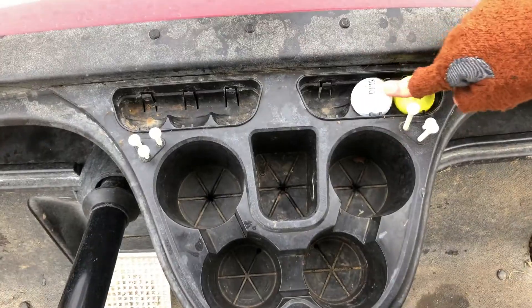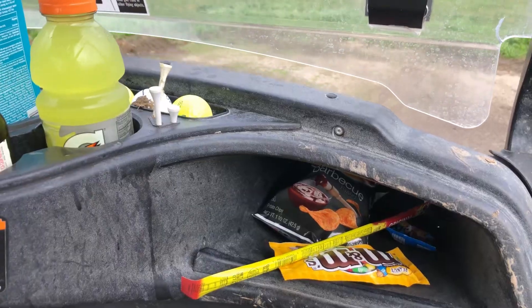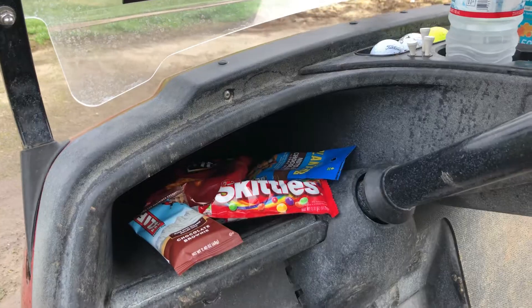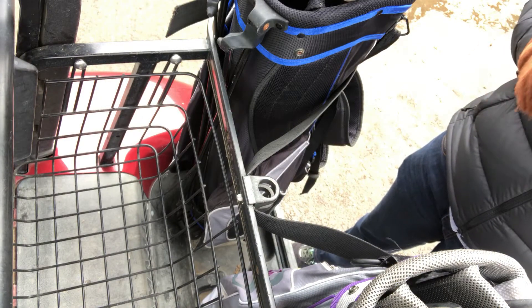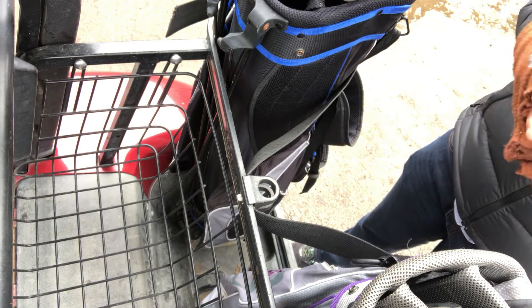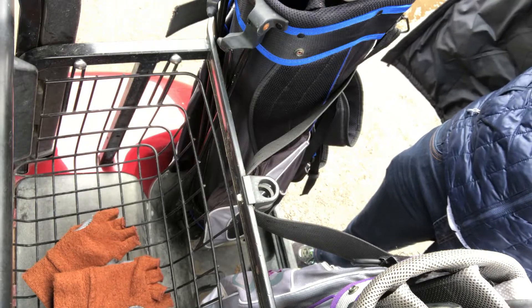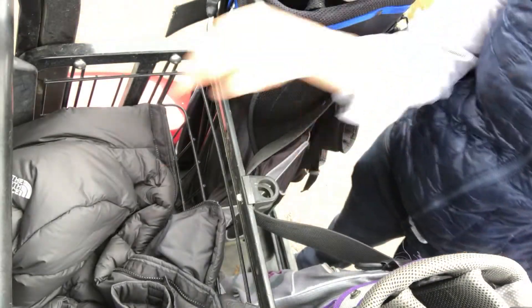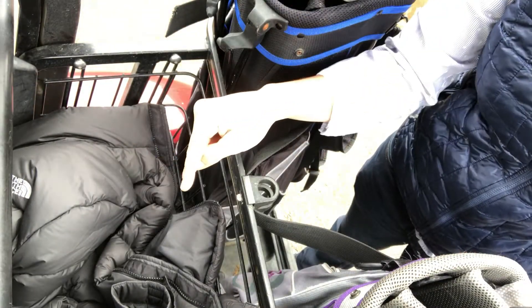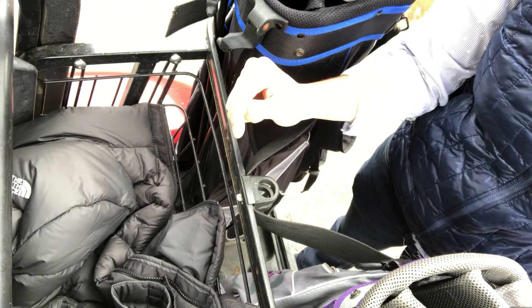Don't be that guy who plays with the range balls — put the range balls where they go. You have cubbies, some block drinks, sometimes you want to put snacks in. Then you have this little basket to put the stuff in that you don't need while you're playing, like maybe your gloves or your winter coat. Head covers go in here, your extra shoes, maybe a bag of beer or sodas or whatever. So there you have it.